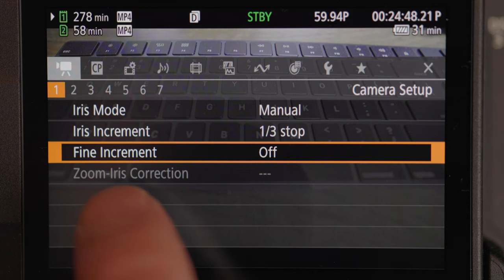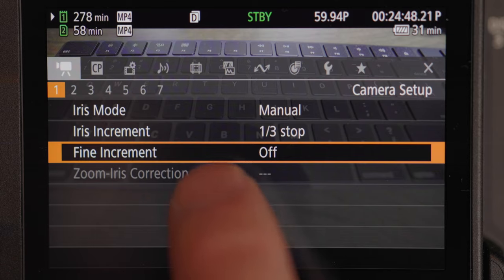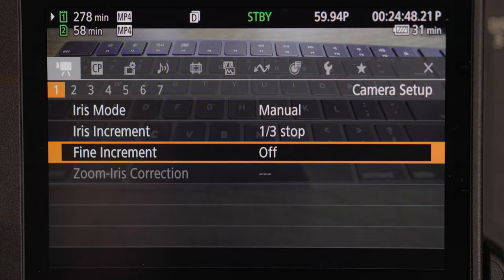Zoom iris correction basically means if you have cinema lenses — it won't work for Canon RF lenses. This is an RF lens, not a cinema lens. In my opinion, these are plenty expensive enough as it is, whereas cinema lenses can get up to around $10,000–$20,000. So zoom iris correction is for cinema lenses, which I don't have, so we'll move on to the next category.